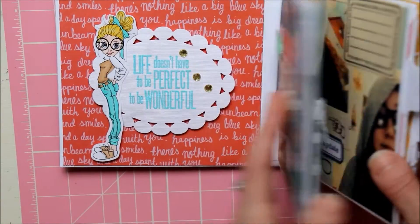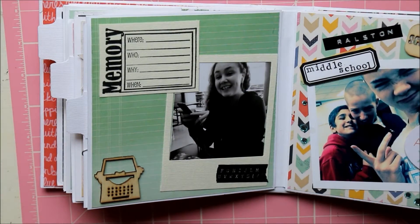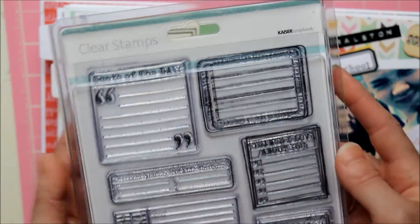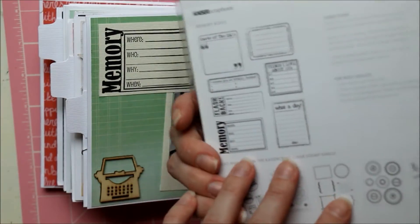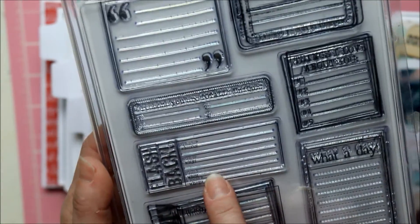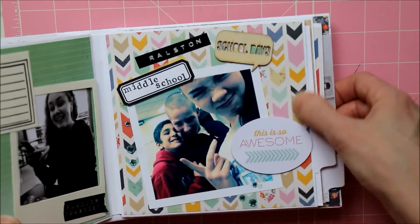These stamps are my favorite little journaling stamps that I use any time I make a mini album. I got them at AC Moore a long time ago — I think they were like a dollar fifty, which is unbelievable. They're by Kaiser Scrapbook and it's called Memory Boxes. It's got things like 'I love about you,' 'what a day,' you can put the date, 'memory flashback,' 'quote of the day' — really cool for journaling tags and all kinds of spots.